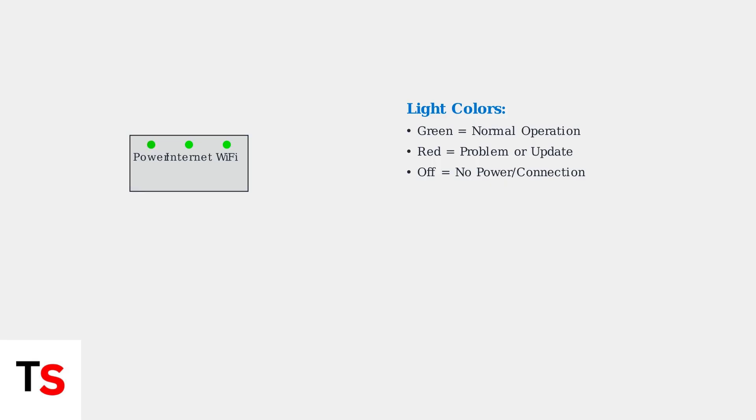A solid green power light means your router is powered on and ready. However, if you see a red power light, this typically indicates a firmware update is in progress or there's a hardware problem that needs attention.